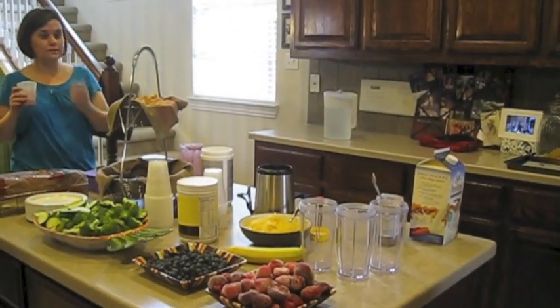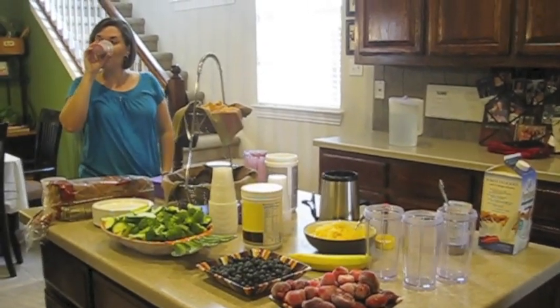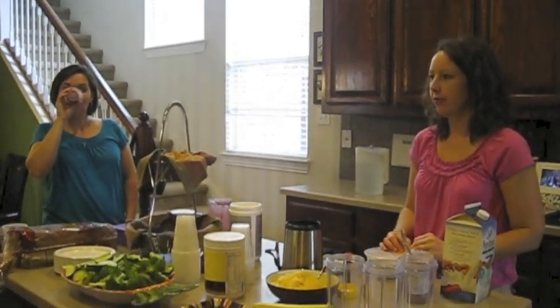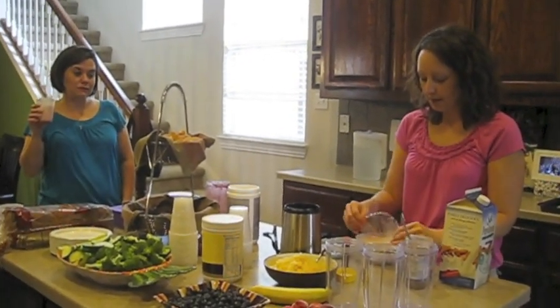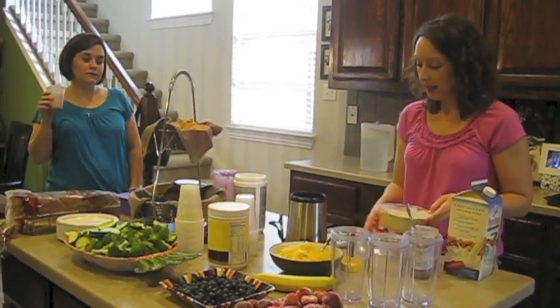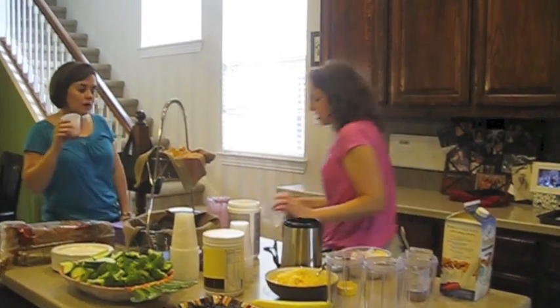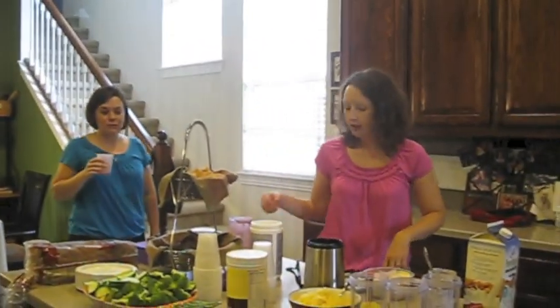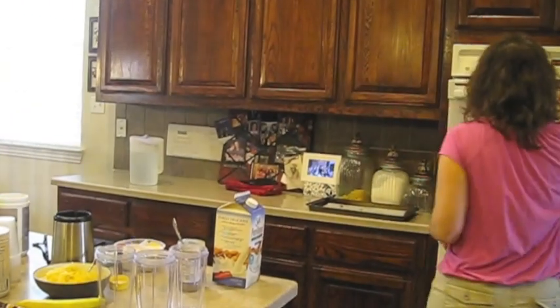Yeah. I have never tried hummus before. Oh, it's amazing! I figured there would be at least one person. Hummus is a beautiful thing. It is. This is probably the best way that I know to sneak nutrition into my kids' lunches, but they'll eat it straight. I've heard a lot of people tell me how good hummus is. Let's check on the pizza.